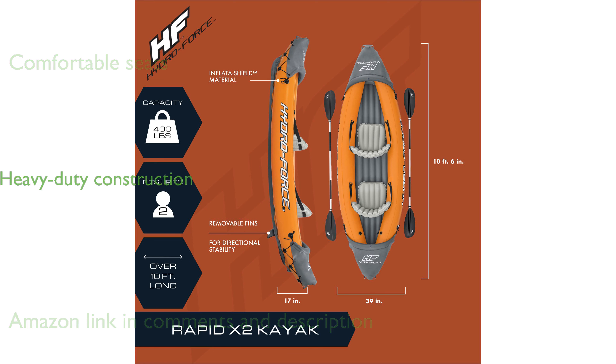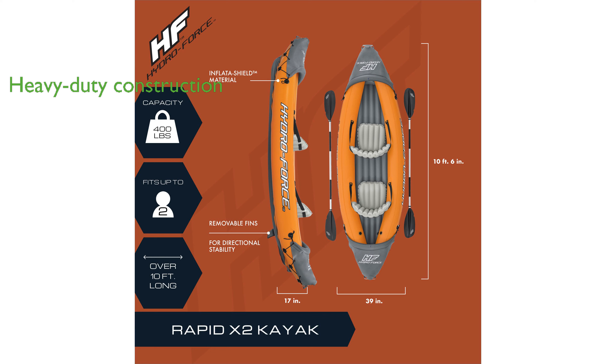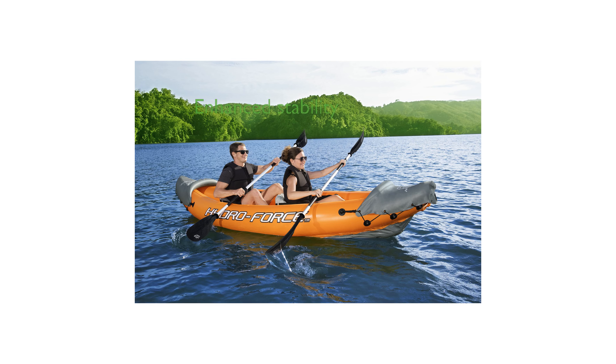Constructed from heavy-duty vinyl, it provides excellent durability and supports up to 350 pounds. The removable middle fin enhances directional stability, while the 86-inch aluminum paddles make navigation effortless. Transporting the kayak is convenient with built-in grab ropes,